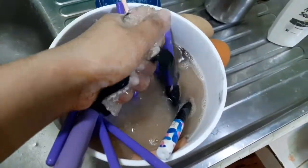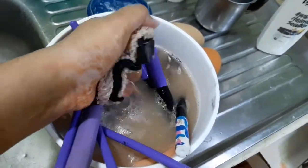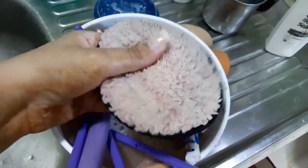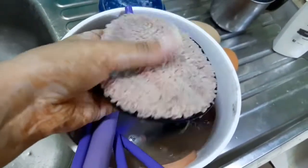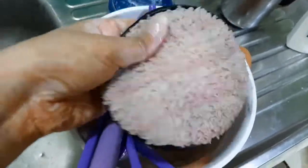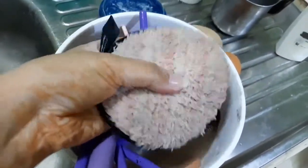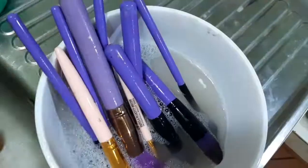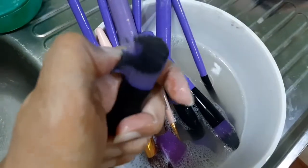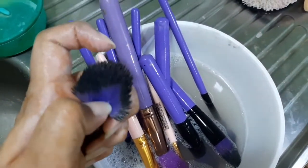I need a shampoo because we have makeup remover — so we dip in the water. The water is very dry, so the water will change, and the makeup remover is very dry. So we have makeup remover; our brush is very dry.